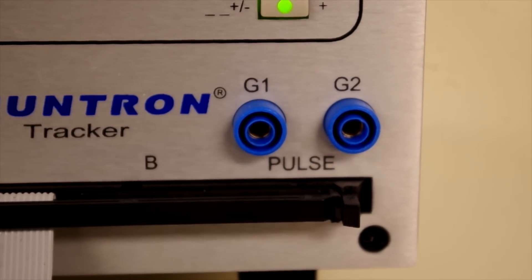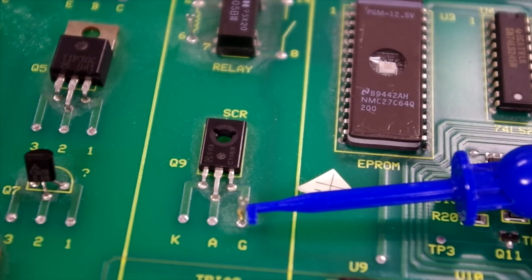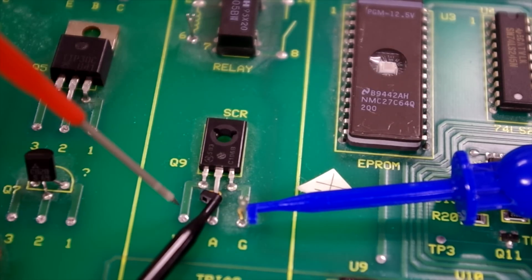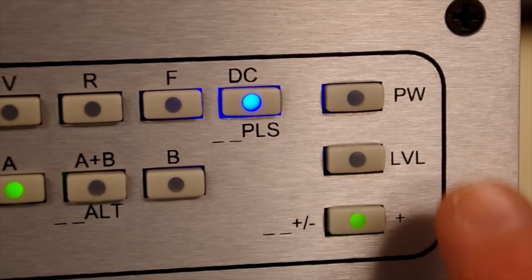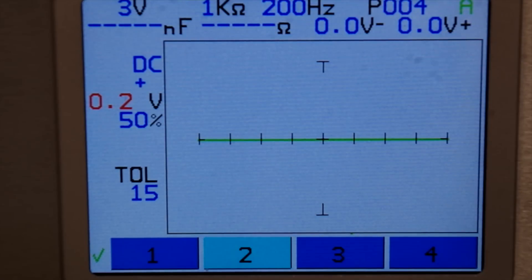The Tracker 3200S has a built-in pulse generator that can be used to bias gated devices such as SCRs, triacs, and relays. Testing an SCR is accomplished by connecting the pulse generator to the component gate and holding the tracker probes across the anode and cathode. The pulse generator is then adjusted until the device reaches its breakdown threshold, indicated by the diode signature on the tracker LCD.